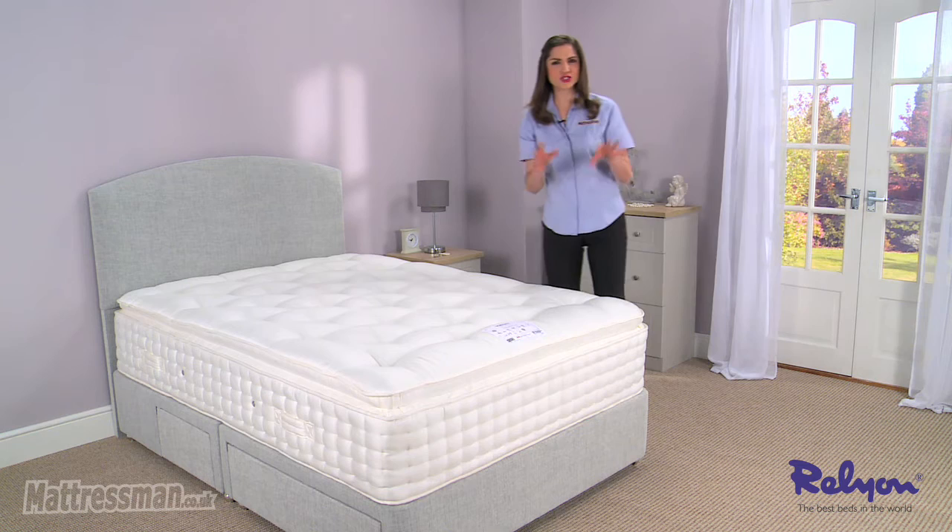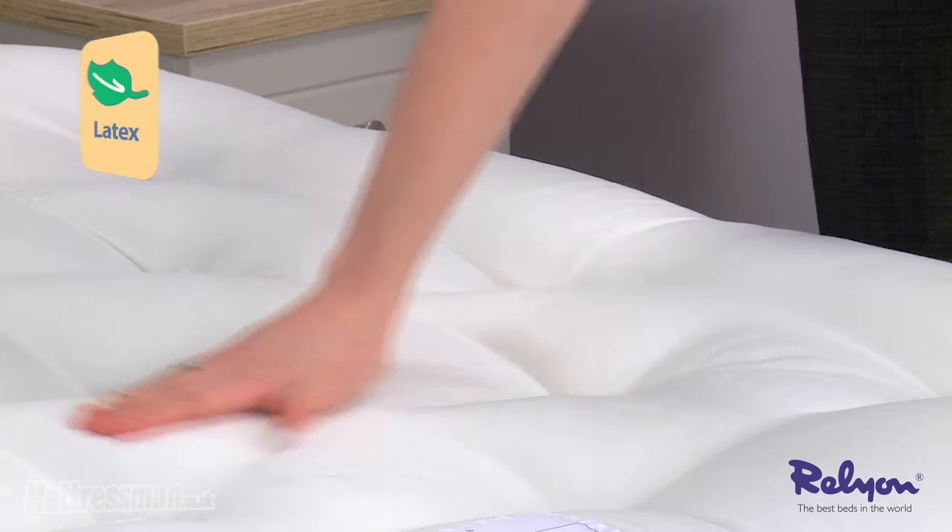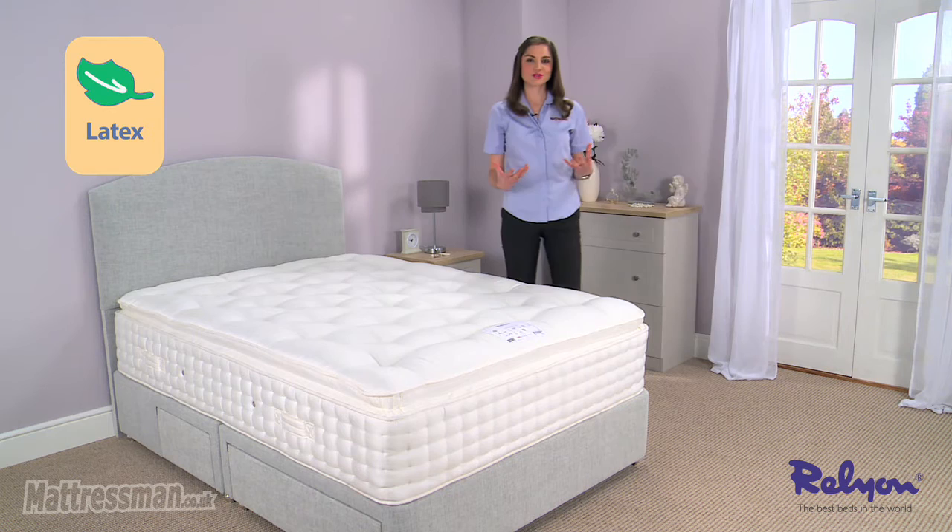Now on top of that we've got a layer of latex which moulds to your body shape just like memory foam, but it's actually cooler, regulating your body temperature as you sleep at night, which is really good to know too.